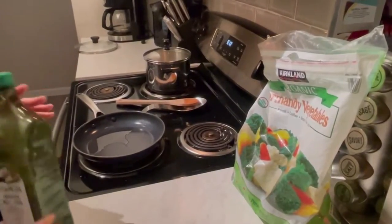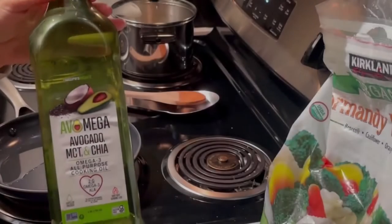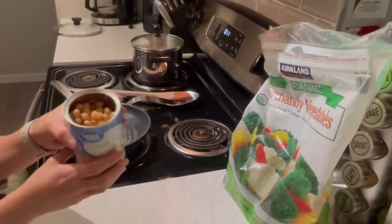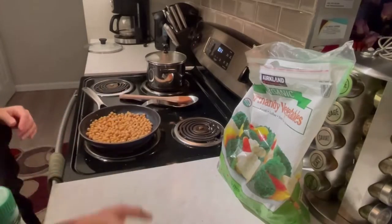We just moved over the quinoa, and now we have a skillet. I already put some avocado oil in it and set the temperature high. The next ingredient is going to be chickpeas — I already drained the water out. Then we have broccoli, cauliflower, and carrots.